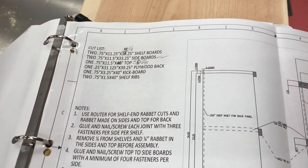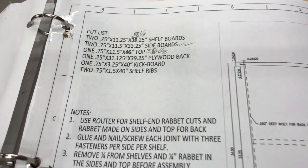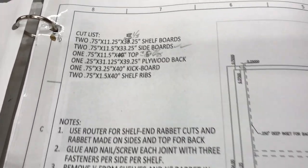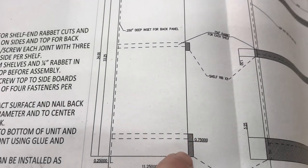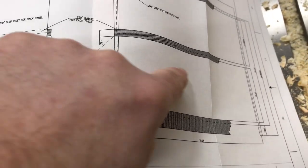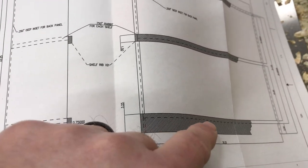The boards I got that were supposed to be eight foot turned out to be seven foot six inches, so that was a problem. I fixed it, but we had to change the measurements a little bit. Also, she wants to do doors on the bottom section, so I'm going to do a full face frame and something a little fancy on the bottom.